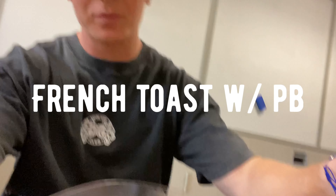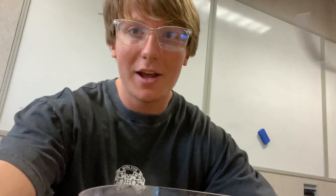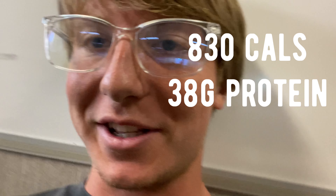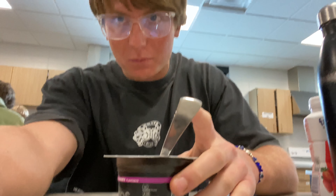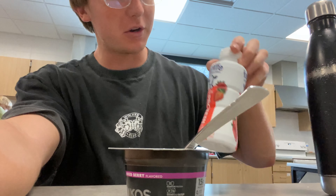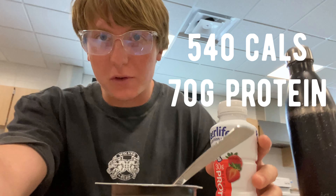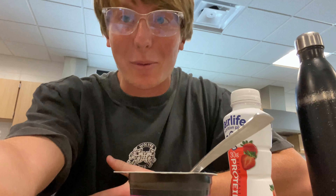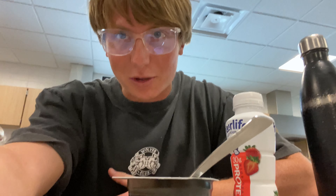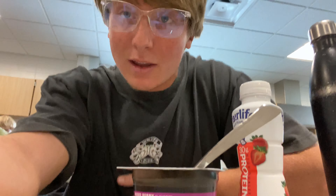All right — I'm in fifth hour now. I have some French toast; macros are on the screen. One more update while I'm in school: two cups of Greek yogurt, a clear protein shake, and I'll probably have a protein bar. Macros on the screen. Then I've got to go to rowing practice. I got like four hours of sleep last night — I have a 2,000 meter sprint test today and I'm dreading it.